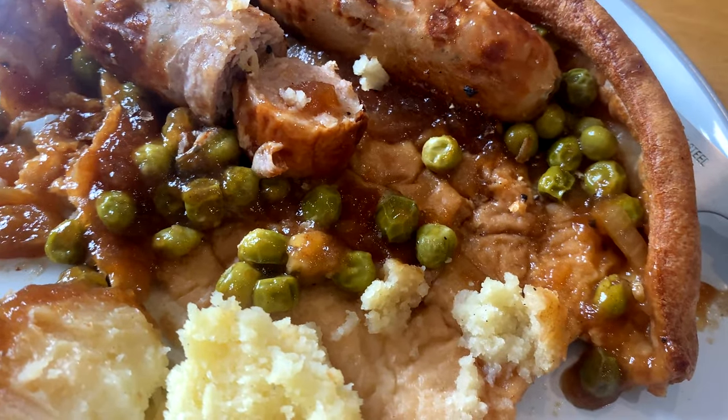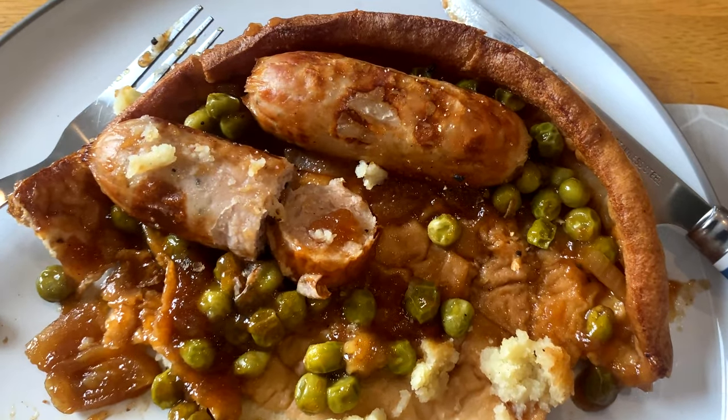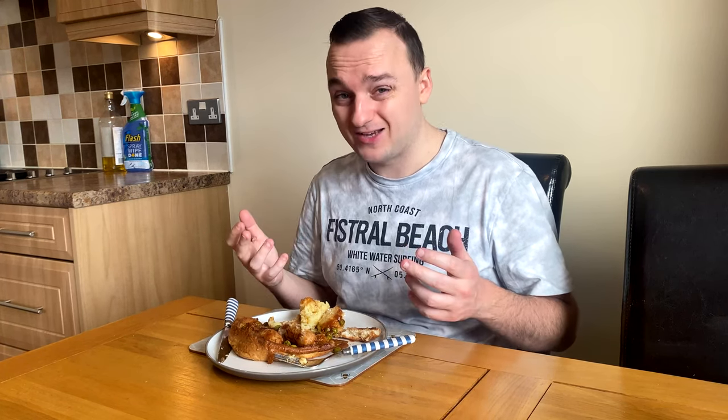I'm not usually this fussy — as you've seen on other videos, ready meals can be nice, cheap, and quite surprising. But this? Avoid it at all costs. I know you think I'm being dramatic but this is honestly some of the worst food I've tasted in 2023. To summarize: sausages — no flavor, very chewy. Yorkshire pudding — slop, tastes like cardboard. Peas — like bullets, clearly not cooked. Gravy — gelatinous mess. Mash — sour and disgusting. Overall: do not eat that.